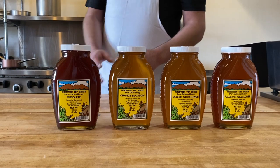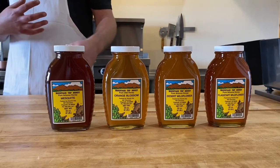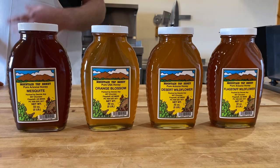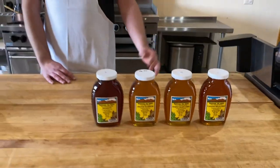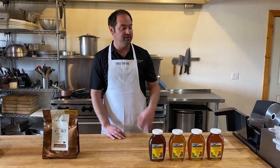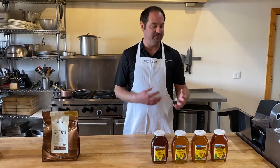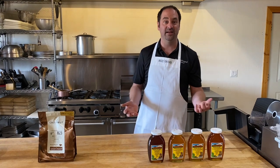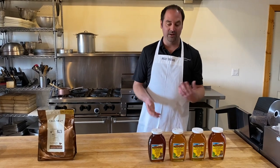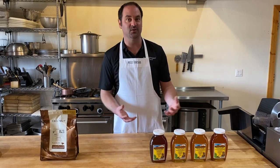These are all from the Mountaintop Honey Company in Flagstaff. They travel around the state and source from different nectar sources throughout the year — for example, during orange season when the orange blossoms are out they'll be in Mesa, and when the summer bloom is in Flagstaff they'll be there. They really come from all different corners of the state, and each one has a little bit different flavor profile and taste. Much like the chocolate, it's what you like best. Today we used the Flagstaff wildflower honey, but any would work and it's fun to experiment.